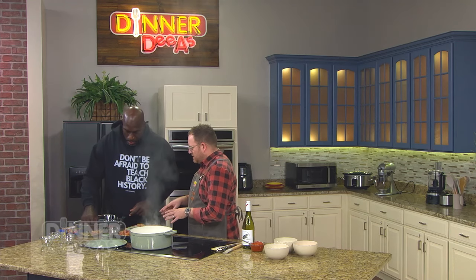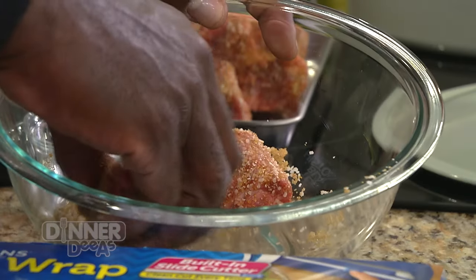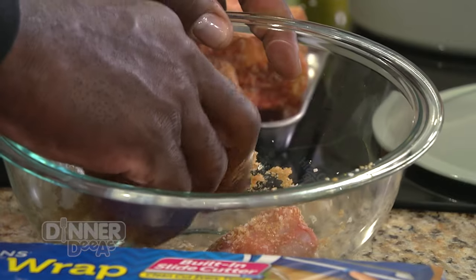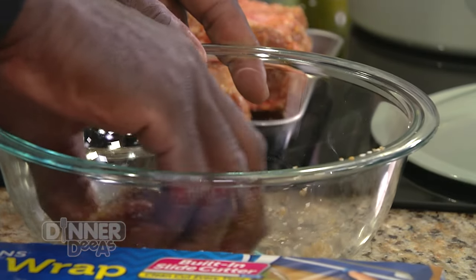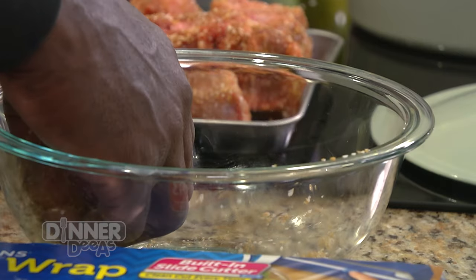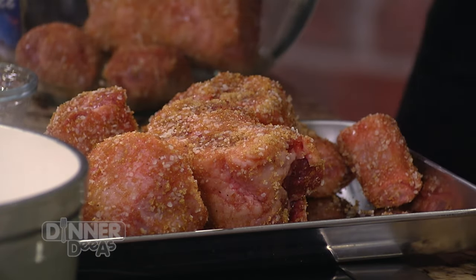Now these oxtails are going to go back into the bowl, right back into the fridge. They're already coated — they'll settle in there for 12 to 24 hours depending on how long you want them to marinate. We'll put these bad boys in the refrigerator.